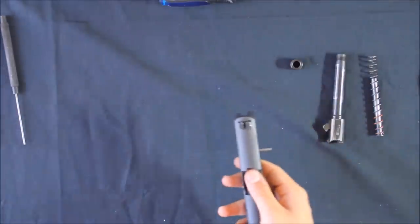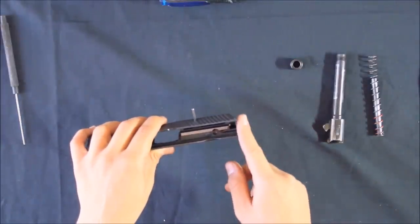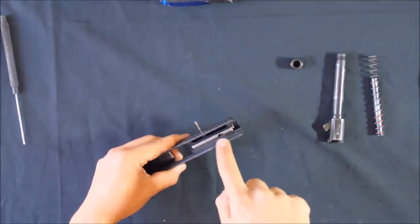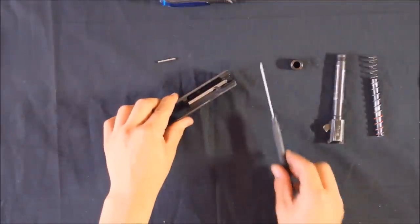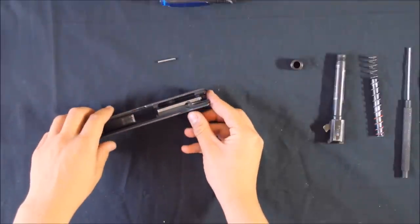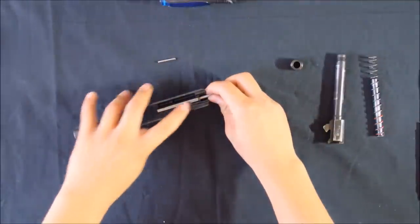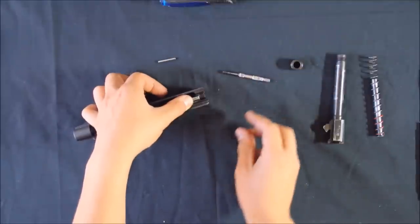Before driving this pin completely out, note that the firing pin itself is held under spring pressure. There's a firing pin return spring and it's held in place by that pin, so as soon as that pin comes out you'll see the firing pin pop out a bit. That's okay — it's not going to shoot off because the firing pin block holds it in place. So I've punched the pin out and there's the firing pin popping out just there. Now to remove the firing pin you have to depress the firing pin block.